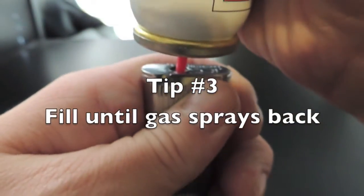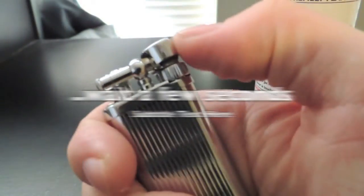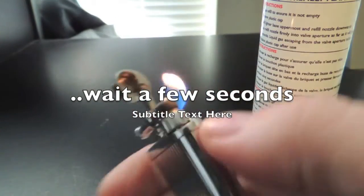Tip number three: fill until gas sprays back. This will ensure a full tank. Remember to wait a few seconds before relighting.